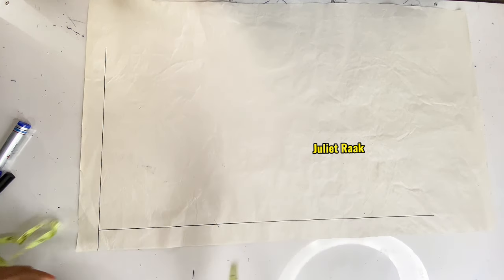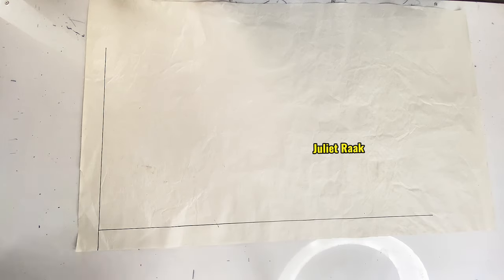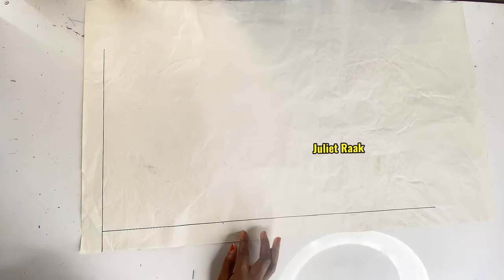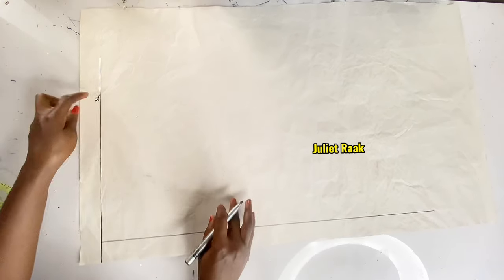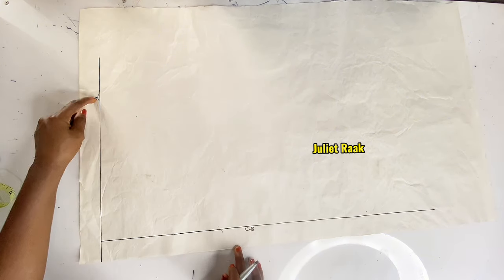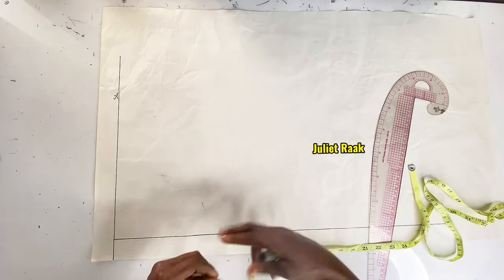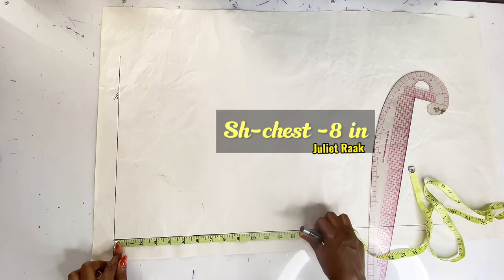After creating the center back line, the next thing is to start marking the vertical measurements — these are the ones taken from your shoulder to your bust point, bust point to waistline, and so on. I'm labeling this starting point 'shoulder' so you know this is the shoulder line. The center back is marked here. The next measurement I'm marking is the chest line.